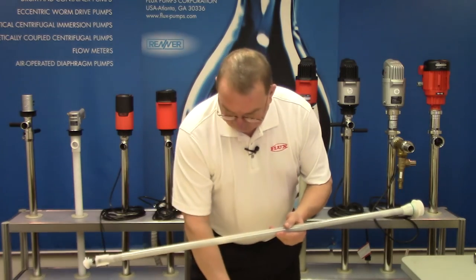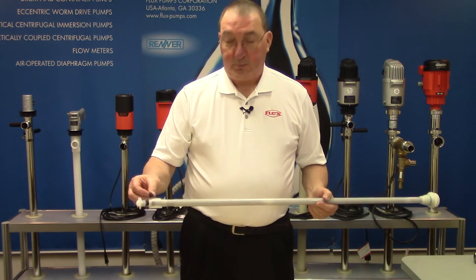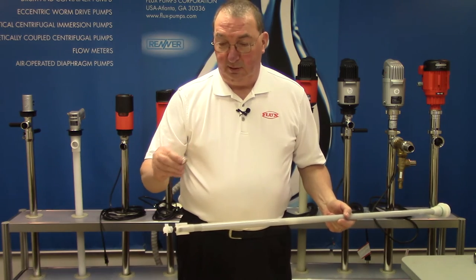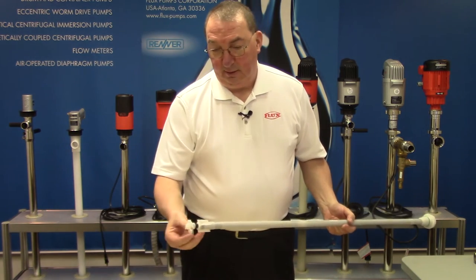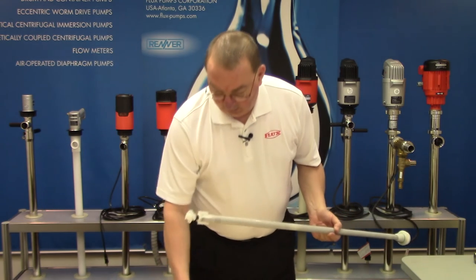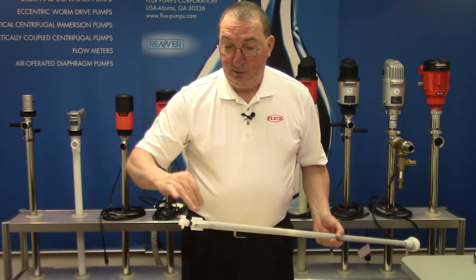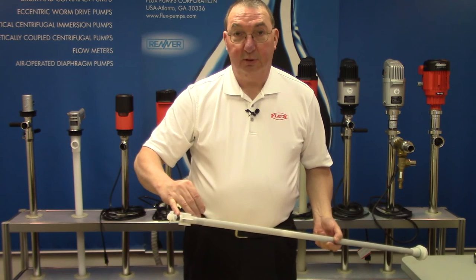The brass bushings are down below, and you have a Viton shaft seal. You also have your mechanical seal, which has a stationary face that is pressed inside the inner tube, and then the rotating face with a spring. The impeller keeps tension on it through that spring.